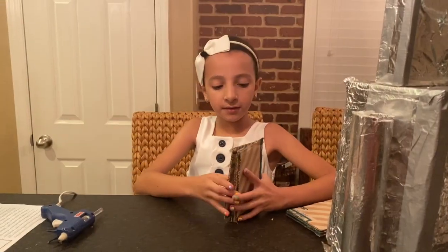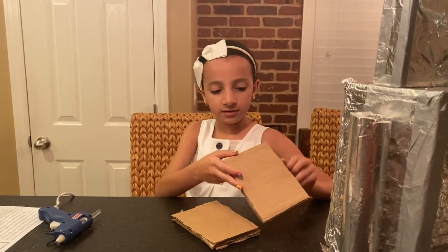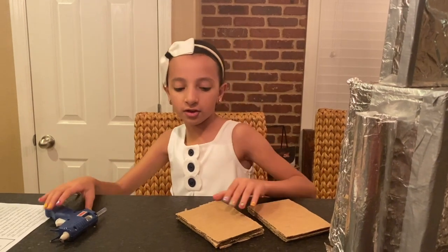Now I'm going to make the feet and I'm going to glue these cardboard pieces together. This is how it will look when it's done. Make sure you have parent supervision before you use a hot glue gun.